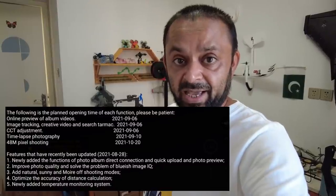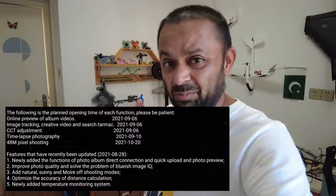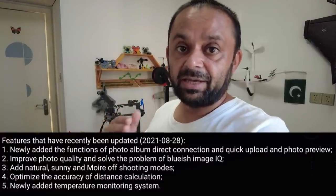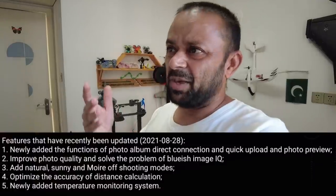In this video I'm going to test some very newly released features that Hubsan has just released. A very important one is the temperature monitoring system — it shows live temperature on your app of your drone, CPU and battery, so you're always aware of your drone's temperature and it will inform you if it overheats. The second one is the added camera modes: ordinary, sunny, and moire on/off. Apart from this, they have also improved image quality and taken notice of feedback for jello, jitters, shake, and bluish image. Let's head out and put all these new features to test and see what has improved in the Hubsan Xeno Mini Pro.